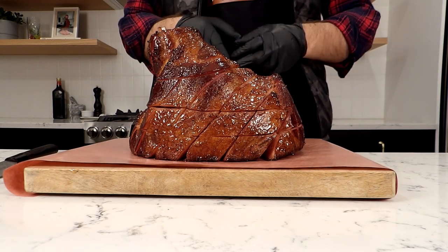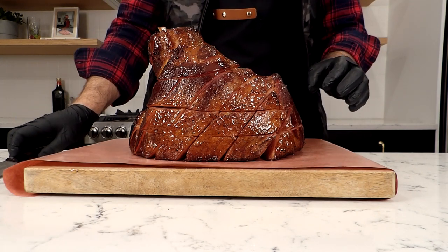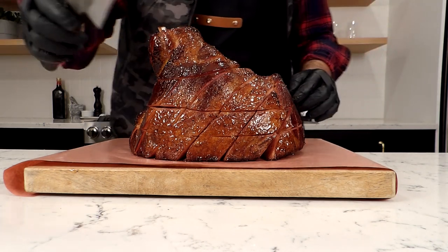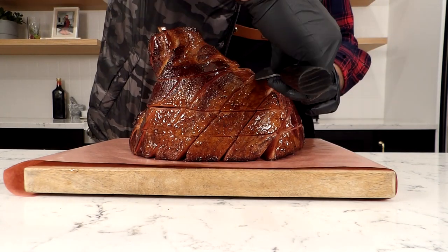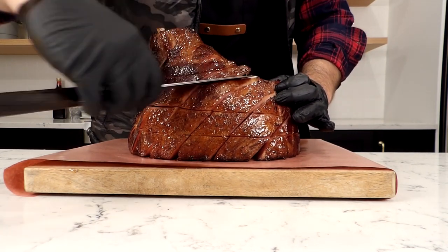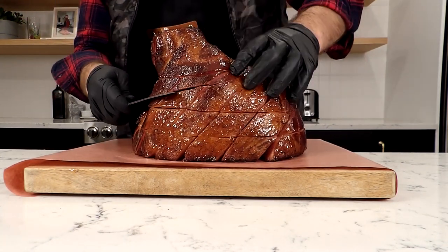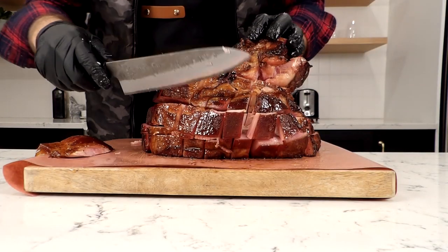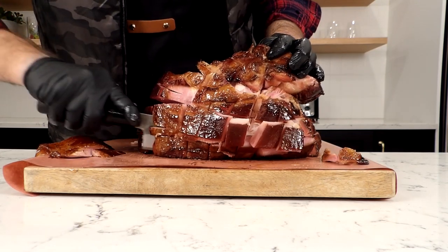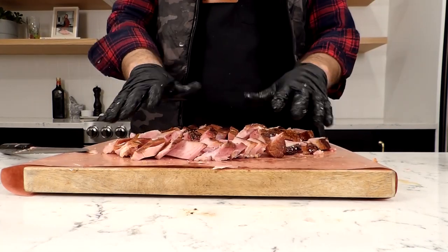This ham just came off the Pit Boss 456D and it's looking good — time to cut into it. What we're going to try to do is cut along the score lines we've already made as much as possible. The name of the game is to cut some concentric circles all the way around in the form of the slices we're going to serve. Cut with your knife all the way down to the bone until you can just feel it — don't put too much pressure because you don't want to dull your knife. We've cut all along the outside in a concentric ring, so now we can just slice down one of the sides.